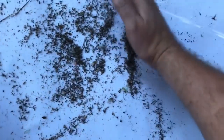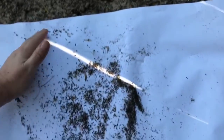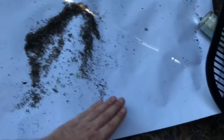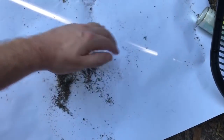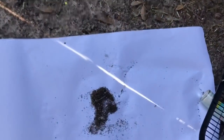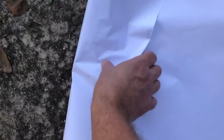I don't even know how many — a thousand, a few thousand, a few hundred. Look at that. It's all dead mosquitoes. There's only one thing left to do — compost these guys.